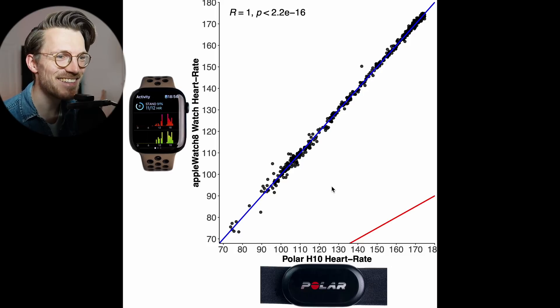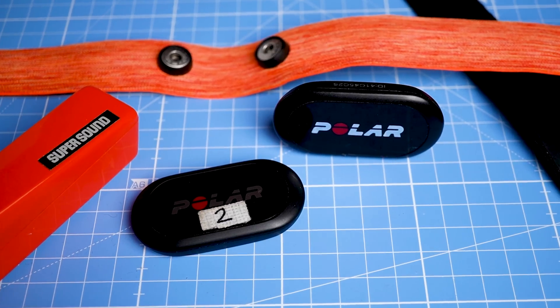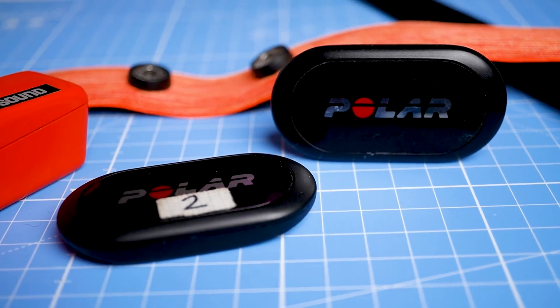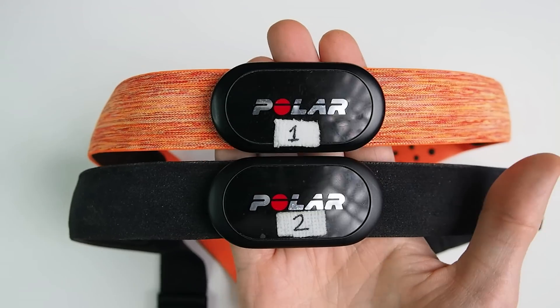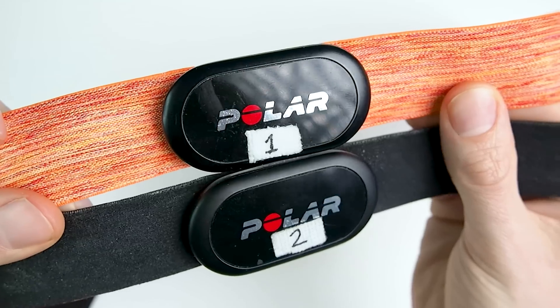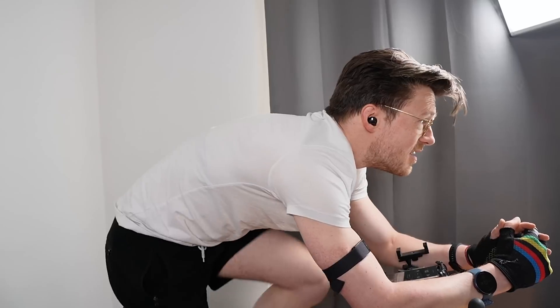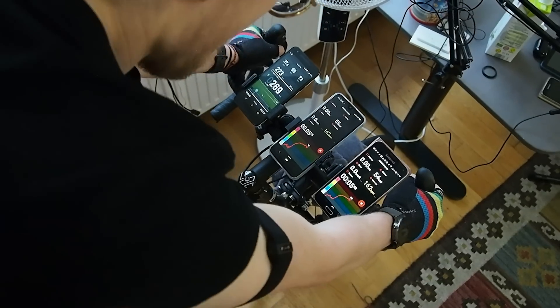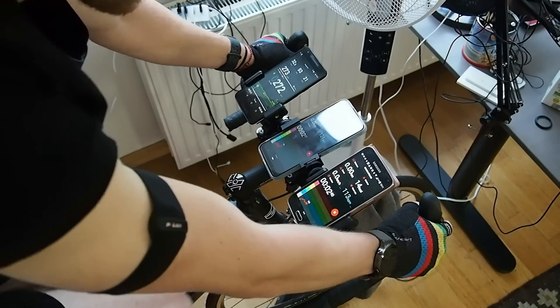To test heart rate, I'll compare the measurements of the Apple Watch Series 8 against the Polar H10 ECG chest strap, which can generally record my heart rate very accurately as I showed you in a recent video. We'll start by looking at one of the easiest types of exercises for a watch to track — cycling indoors. This involves very little movement or tension on my arms and will therefore produce less noise in the signal.